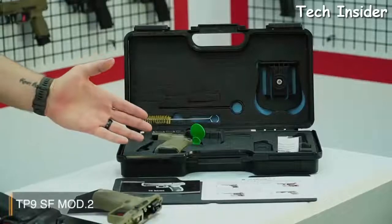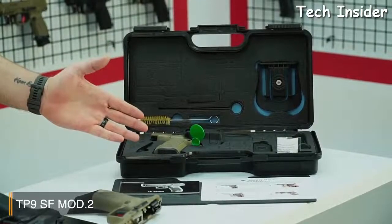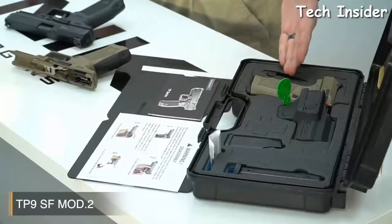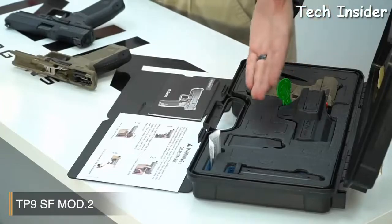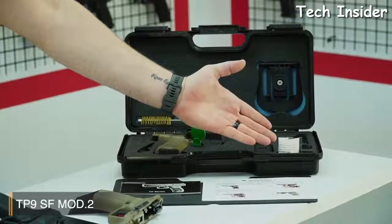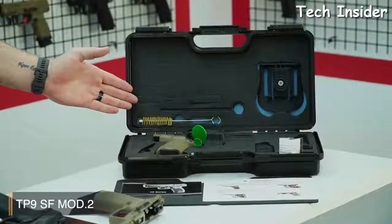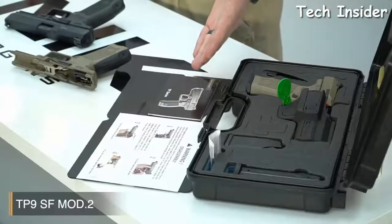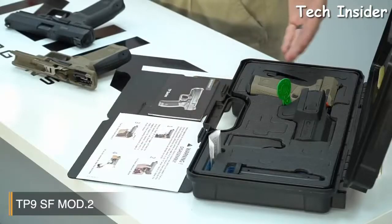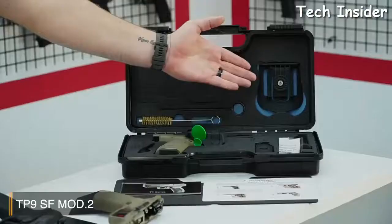Let's have a look at what's inside the case. Like all Canik product cases, its content is very rich. You have a backstrap, a chamber flag, a mag loader, and a little pin to change the backstraps easily. You have an 18-round magazine, a bore brush and a cleaning rod, and the owner's manual, which is in full color. And there is also a patent retention holster and a paddle.